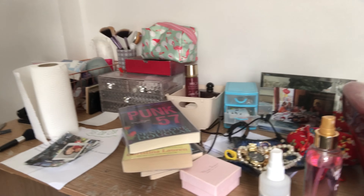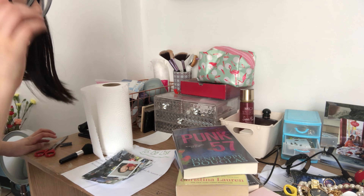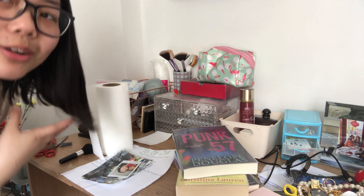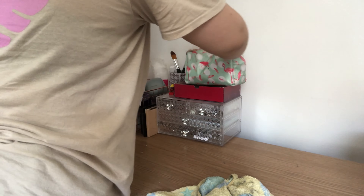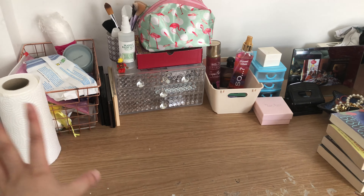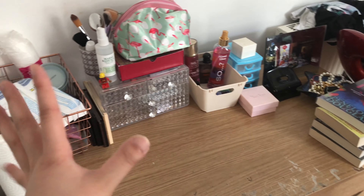Now finally on to the last table. It's really disgusting and dirty so I need to take everything off, clean the desk, and put everything back and put some stuff away. This is a lot better now — a lot less dusty and more decluttered than before. That's pretty much my desks all nice and clean for the summer.